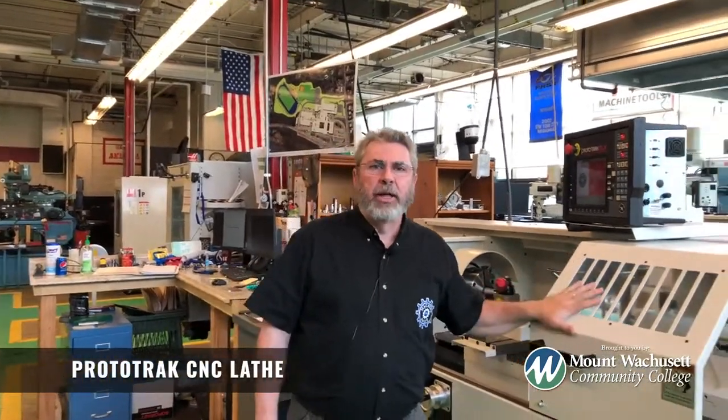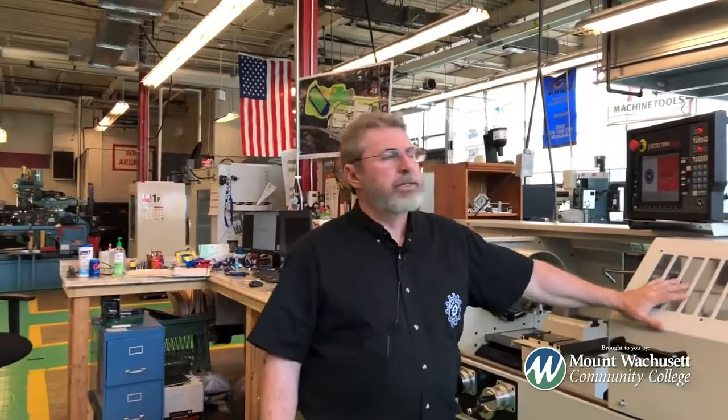What I'm standing in front of here is a Prototrack CNC lathe. There are many types of lathe. This happens to be a Prototrack CNC lathe. It's used for machining round parts.